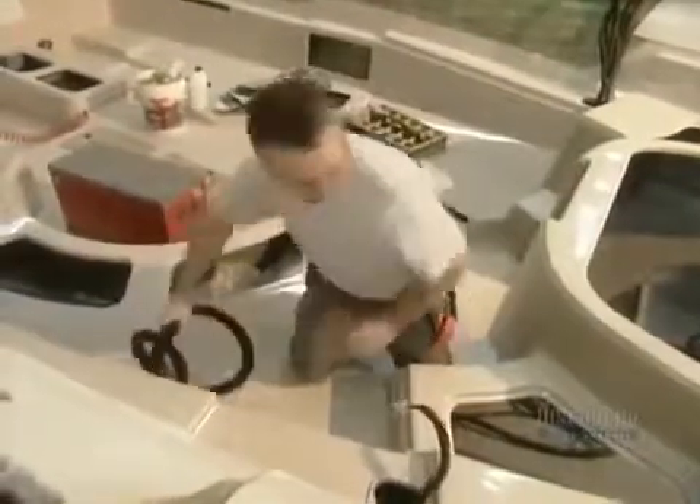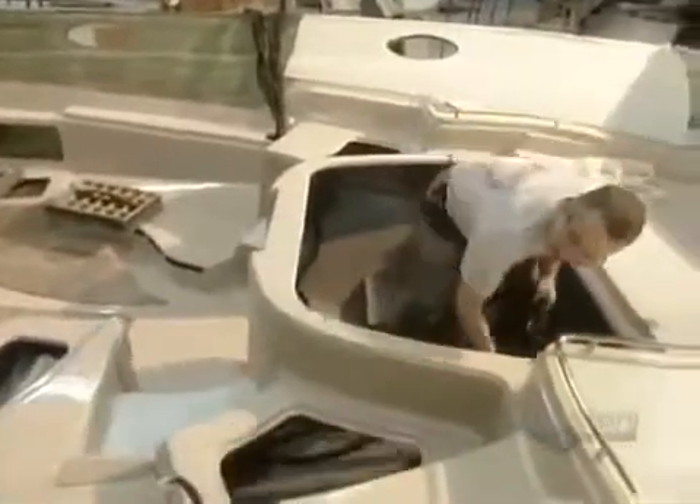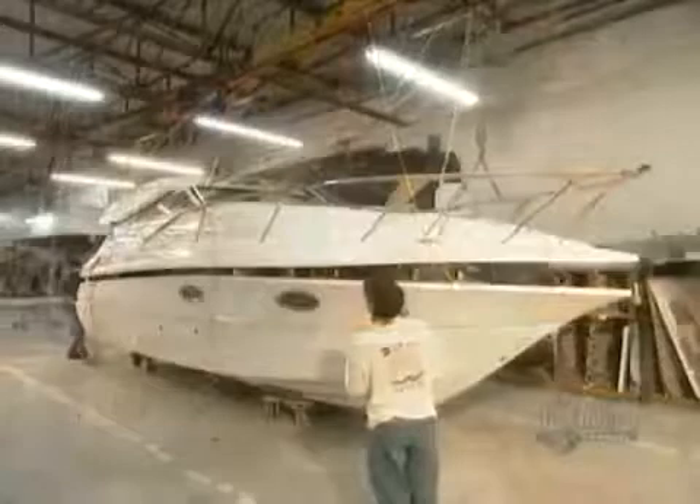They install the motor and the electrical wiring for the mechanics and plumbing. The boat truly takes shape in the final assembly. They put together the upper part of the boat, called the shell, and the inside, called the liner.